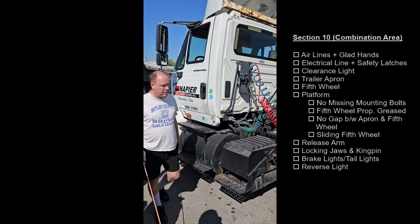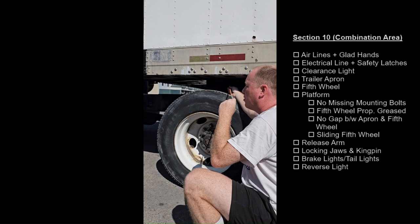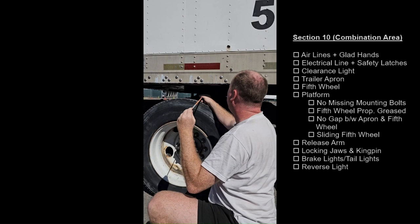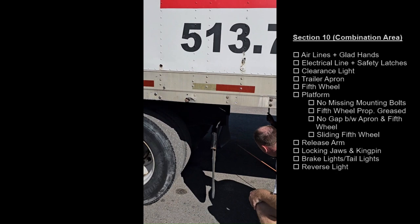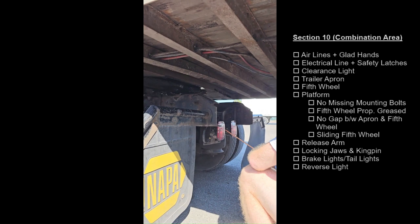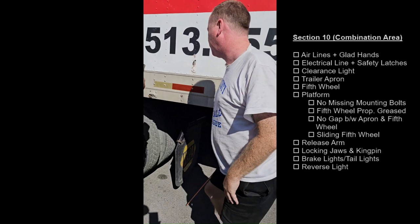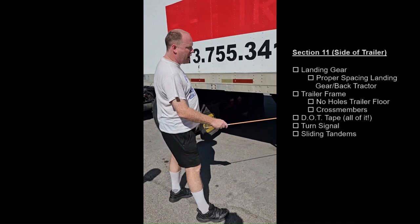Clearance light, amber in color, securely mounted, not cracked or broken, no missing lenses. Trailer apron, securely mounted, not cracked or broken, no unauthorized holes. Fifth wheel, securely mounted, not cracked or broken, it's attached to the platform. Platform, securely mounted, not cracked or broken, it's attached to the frame, no missing mounting bolts. The fifth wheel is properly greased. There is no gap between the apron and the fifth wheel. This is not a sliding fifth wheel, but if I had one I would make sure the pins are extended through the holes. Release arms, securely mounted, not cracked or broken, in the locked position, which means the locking jaws are secure around the shank of the kingpin. The locking jaws and the kingpin are securely mounted, not cracked or broken. Brake lights and tail lights, red in color, securely mounted, not cracked or broken, no missing lenses. Reverse lights, white in color, securely mounted, not cracked or broken, no missing lenses. Landing gear, securely mounted, not cracked or broken, the pads are fully raised, the handle is in the locked position, and there is proper spacing between the back of the tractor and the landing gear.